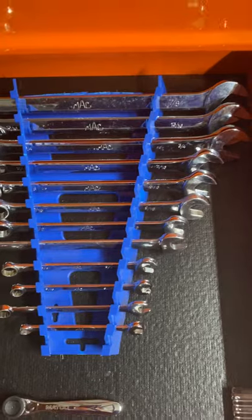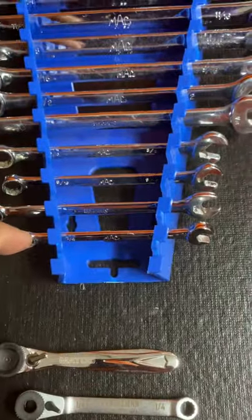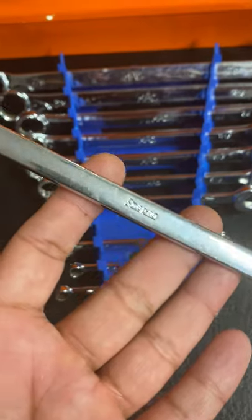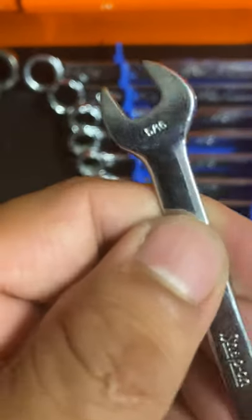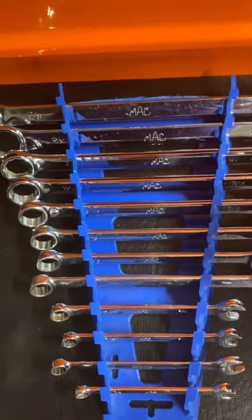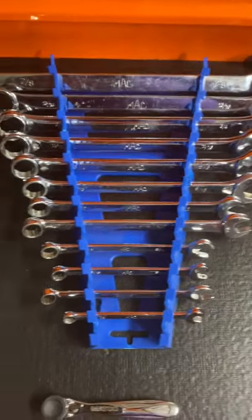I got a set of Mac SAEs — from 7/8ths all the way down to a quarter. Things go missing, so I do have a Snap-on to fill in for the 7/16ths, and another Snap-on to fill in for the 5/16ths. I have them like that to remind myself to order the replacements — I just haven't had the chance.